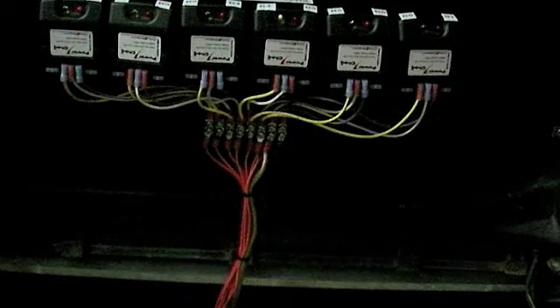You essentially need one power check module between every two batteries. When the batteries are in a long series, however many batteries you have — say 10 batteries — you're going to need nine modules. So one less module than the number of batteries.